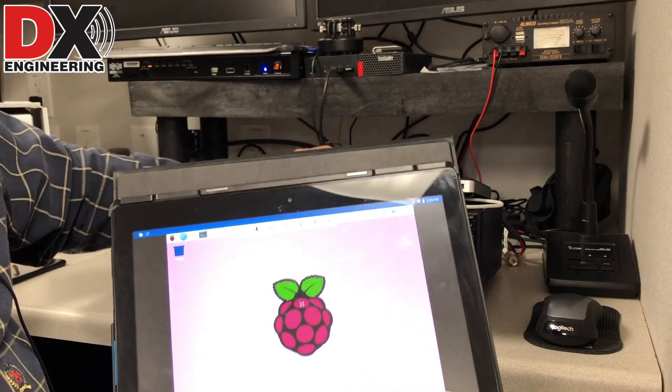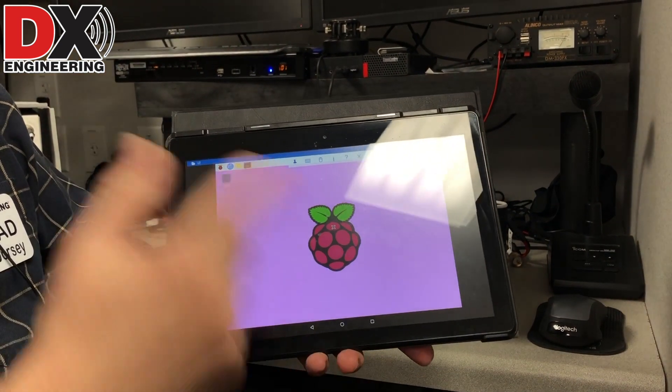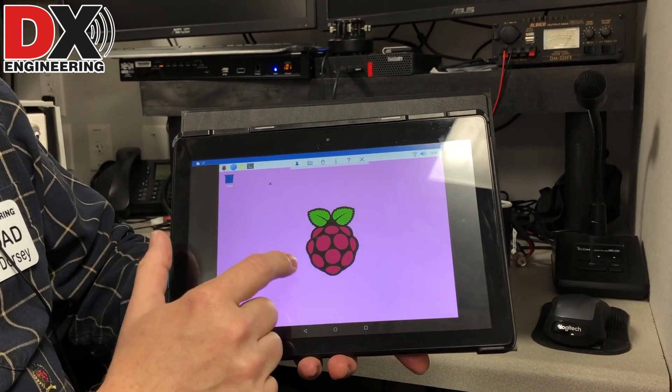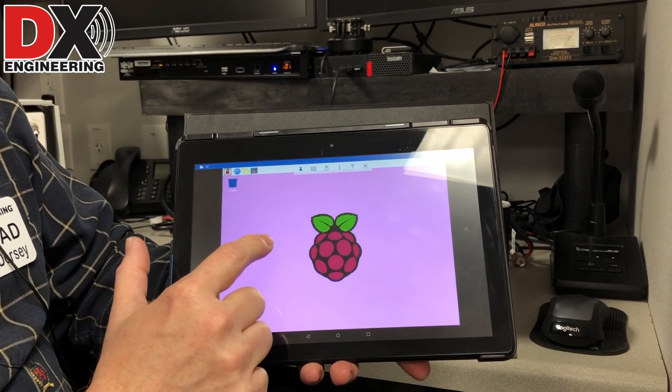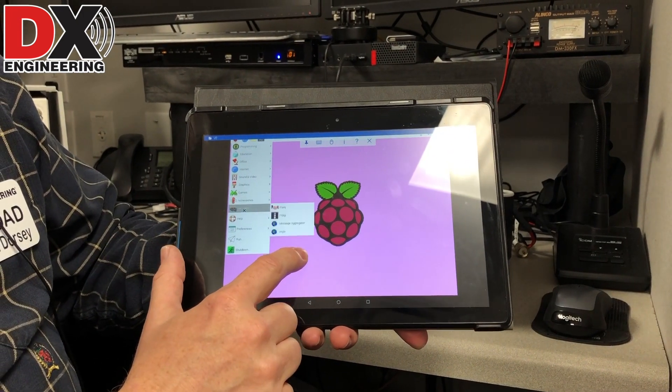The Raspberry Pi is on our Wi-Fi network, my tablet here is on our Wi-Fi network, and we're connected directly to the Pi. Now I can go up to my Pi programs and find the ham radio stuff.